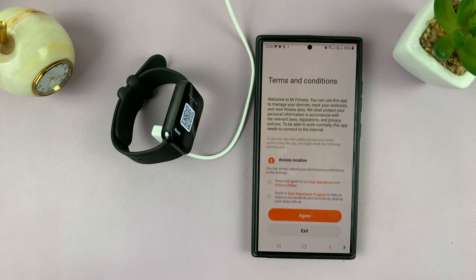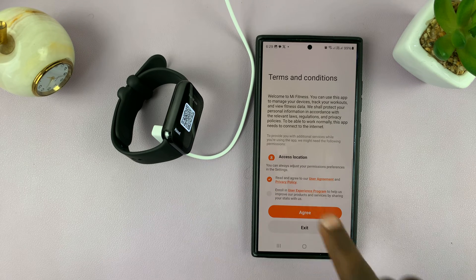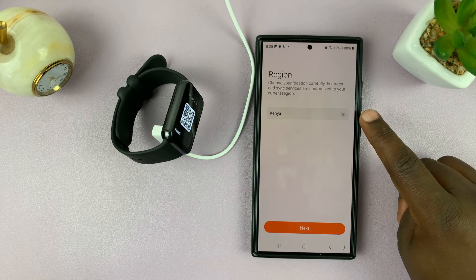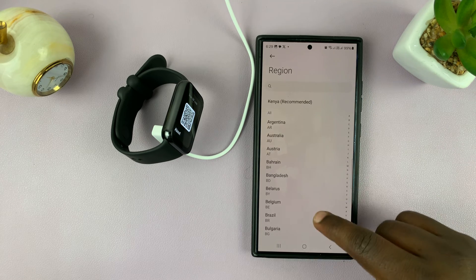Tap on 'Start,' then agree to the user agreement — tap on 'Agree.' Then you'll get to the region section. It's going to automatically detect your region, but you want to change that region.